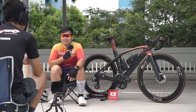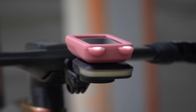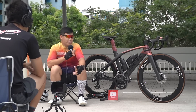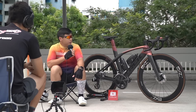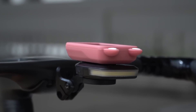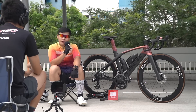His bike computer is a Garmin Edge 820, bought second-hand from Carousell. The previous owner was a lady, so it came with a cute protector with cat ears — he kept it, joking it might be more aero psychologically. He also has an integrated mount brand called Lumare, which combines the light and computer mount in one.